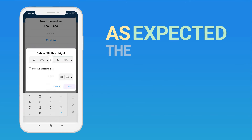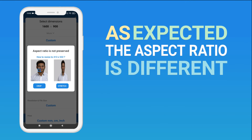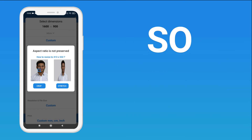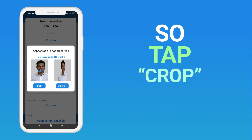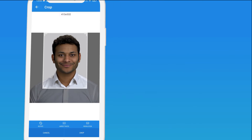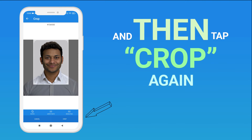As expected, the aspect ratio is different. We don't want the image to be distorted, so we'll need to crop it. Tap Crop, adjust the frame, and then tap Crop again.